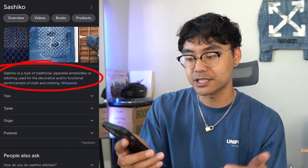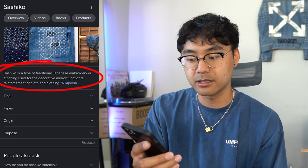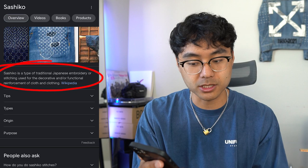So what is the definition of sashiko stitching? I'll read it off my phone so I don't get it wrong. Sashiko is a type of traditional Japanese embroidery or stitching used for the decorative and/or functional reinforcement of cloth and clothing. The first part says it's used for decorative purposes, and that's what I mainly use it for.